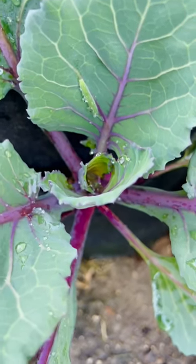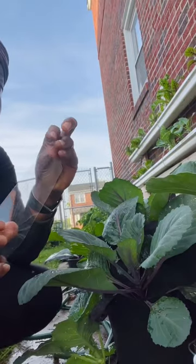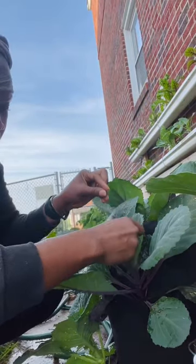Hello, my beautiful people! I hope you guys are doing great. Today I will show you a couple of ways that I get rid of cabbage worms in my garden. First, I use the tape method.